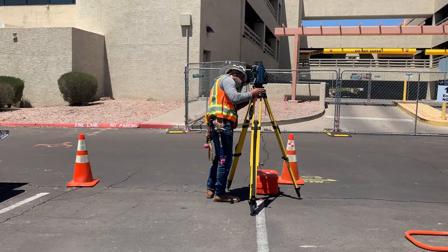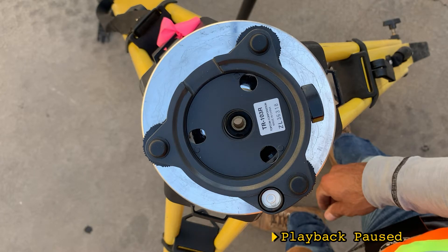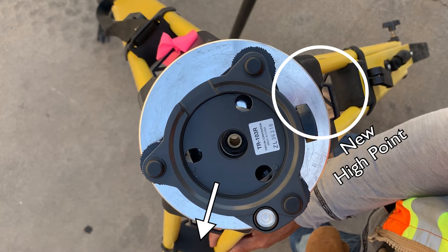It looks like we're in the right spot. Let's get ready to rough level the instrument by adjusting the tripod legs. Rough leveling the tripod should take two adjustments. I've separated the instrument from the tri-brac so you can see the rough bubble clearly. Notice that the high side where the bubble rests is between two legs and isn't opposite to the third. Adjust one leg so the bubble is over or opposite to another leg, then adjust that leg and you're done.